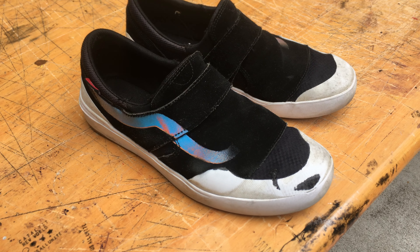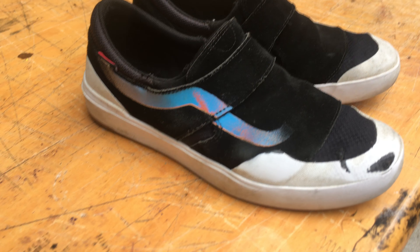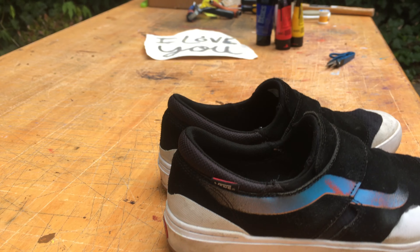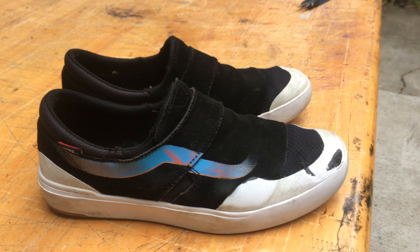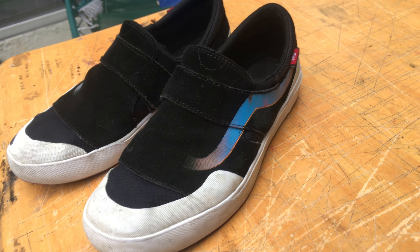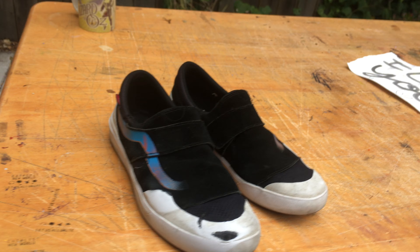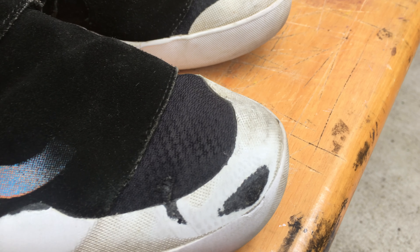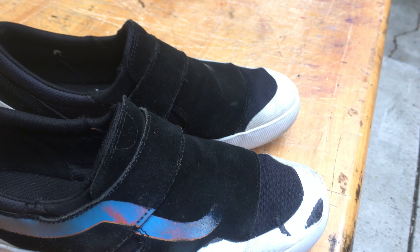Taking a look at the Vans EXP Pros — these are a sleek slip-on, sexy little shoe. Fresh little design, nice little rubber toe cap. Now I'm goofy, as you can see, we got a little bit of wear right here, got a little wear right there, somewhere right there. But overall these shoes are doing pretty damn good.